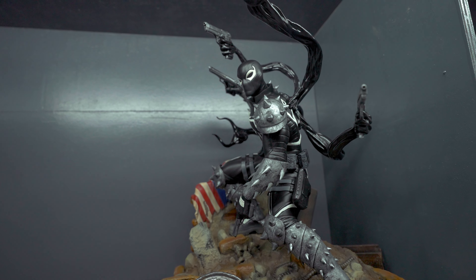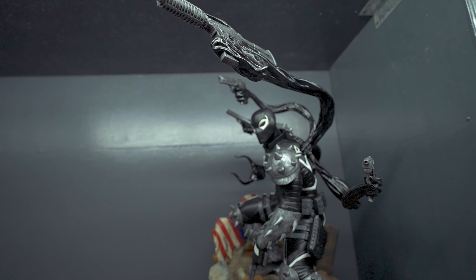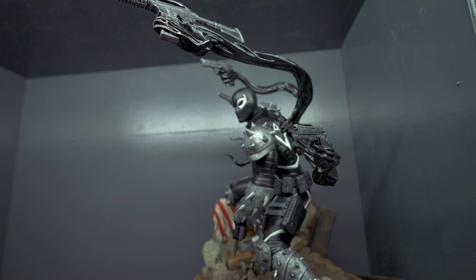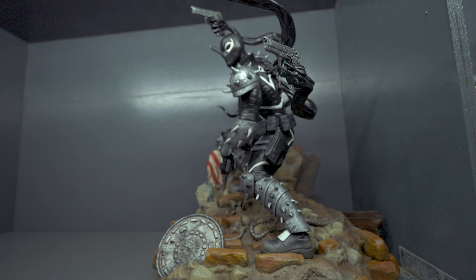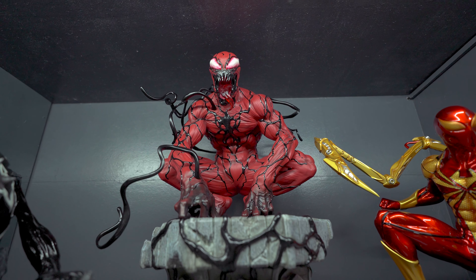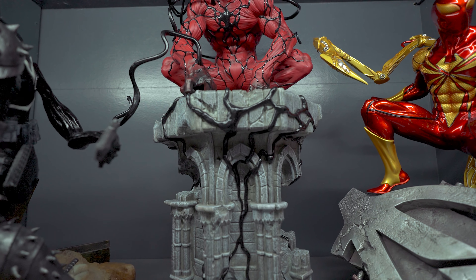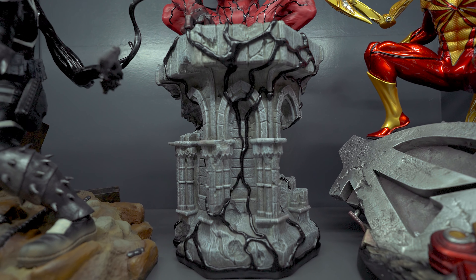Moving on to the Wolverine corner of my collection. So this is the Wolf Killer Version 2, sculpted by Eric Sosa. The only reason I bought this is because I wanted to own a Wolf Killer statue and I thought version 2 would be good enough. But my heart still belongs to the OG, so I'm going to hunt for that someday — but not now.